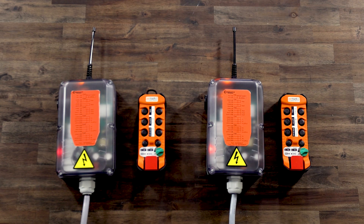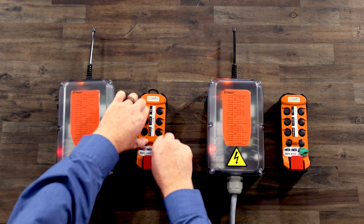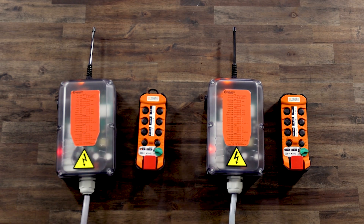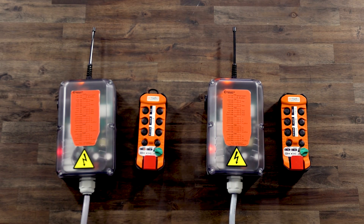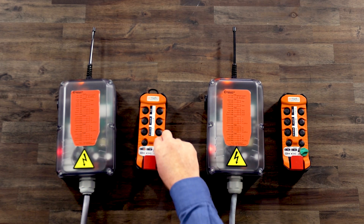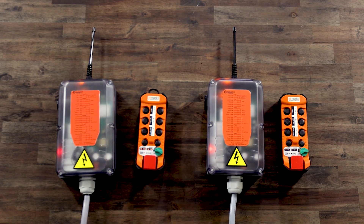First, ensure the E-stop switch is pulled out. Then, turn the on-off switch to the on position and verify the A through D LEDs flash. Then, press and hold F5 and AUX1 and turn the on-off switch to the start position and release. If LED A is on and LED B is off, this indicates the A-B naming is in the standard configuration. Press AUX1 and LED B will light up and LED A will turn off, indicating that the A-B naming has been switched. Then, turn the on-off switch to the start position and release. The receiver lamp will turn on and then off and the battery and radio LED will flash. You may now turn off transmitter B.